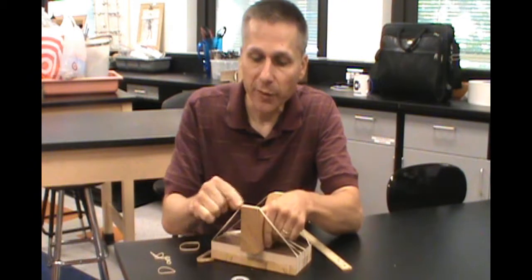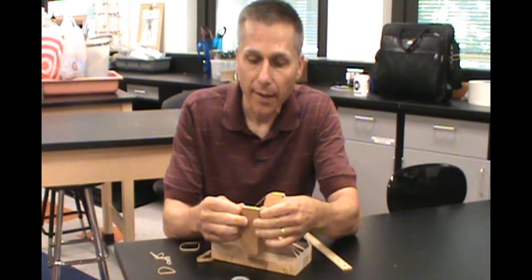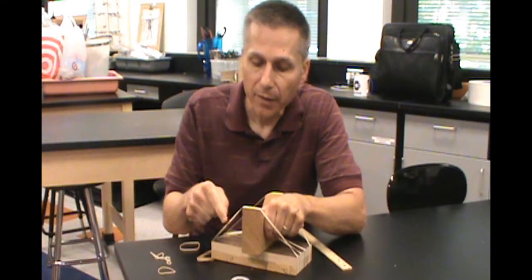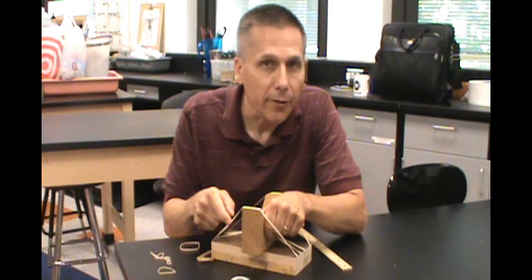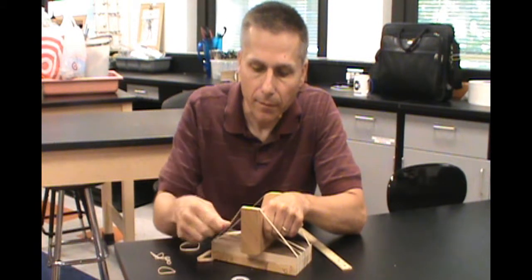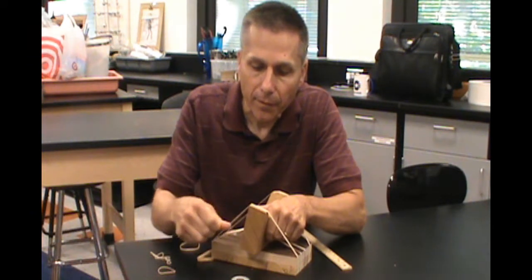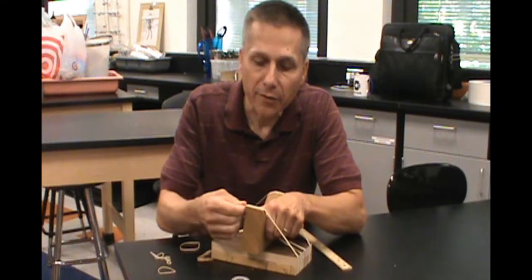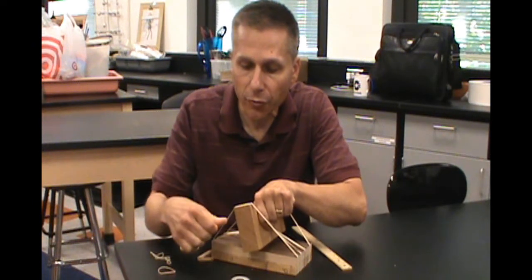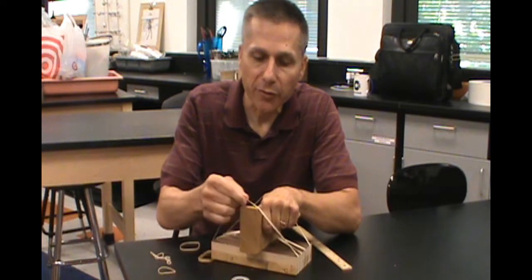With this piece of wood, I can pull on it a little bit and change how hard the rubber band is stretched. So I can listen to it right here. But when I stretch it tighter, it has a different pitch — it goes a little higher. If I loosen it a little bit, make it a little bit shorter, that changes the pitch as well.